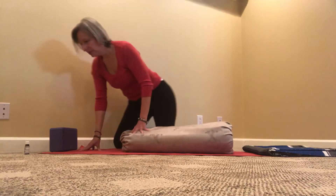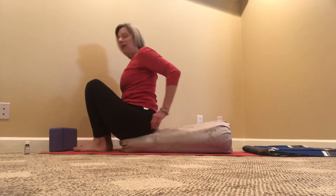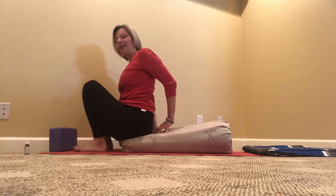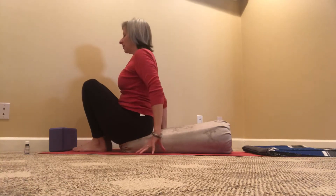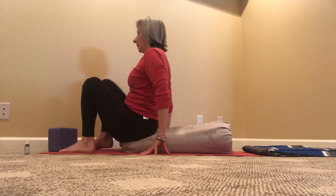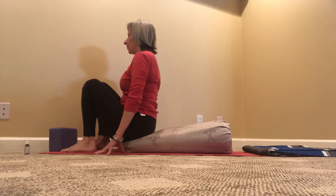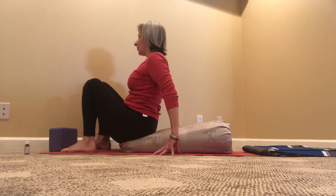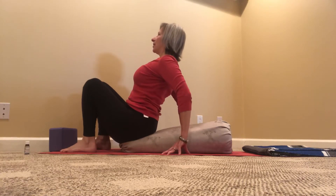Now I'm going to climb onto the edge of the bolster. The very tip of the tailbone is on the very edge of the bolster. From this point forward I'm not going to turn towards you, because I'm going into a backbend and I want to keep my neck in a neutral position. Hands on opposite sides of the bolster.